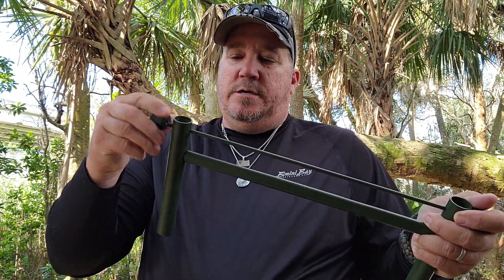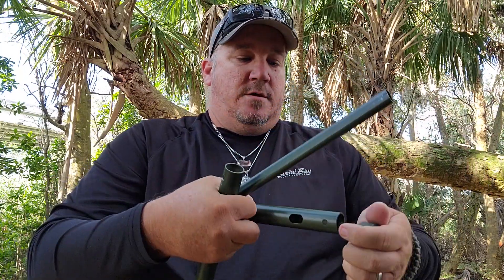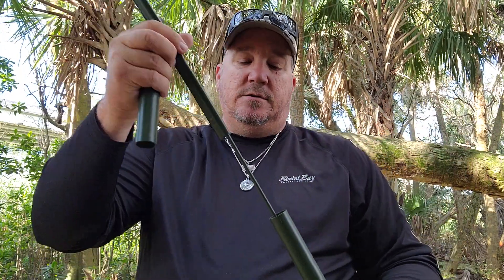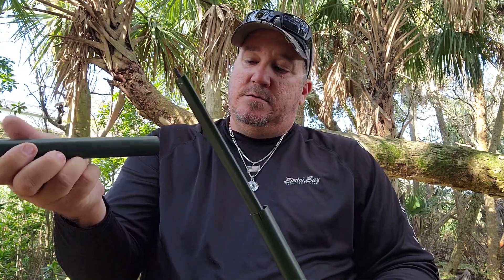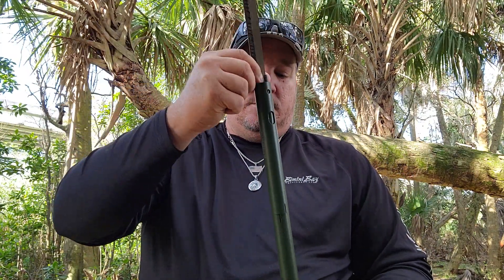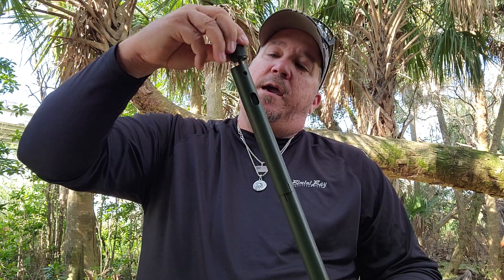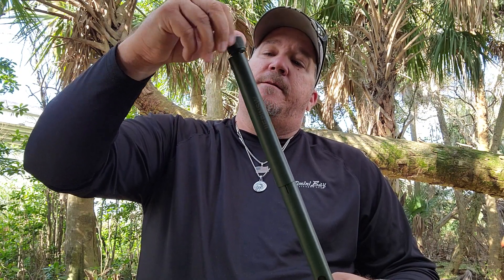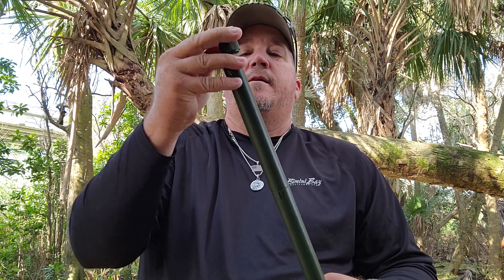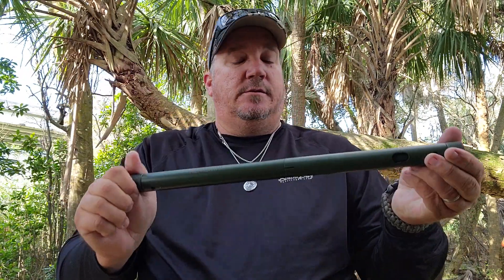You just undo it all the way, pop that out. This will go through there like such — put that on there like that, and then it just goes back on here. Take your blades, slide them down in. Take your other end cap and you just tighten everything back up. Everything is stored right there.